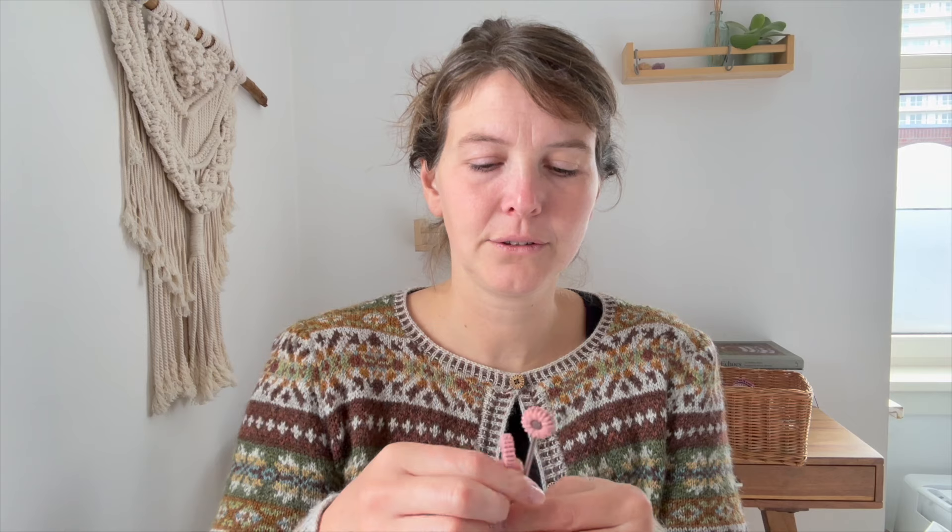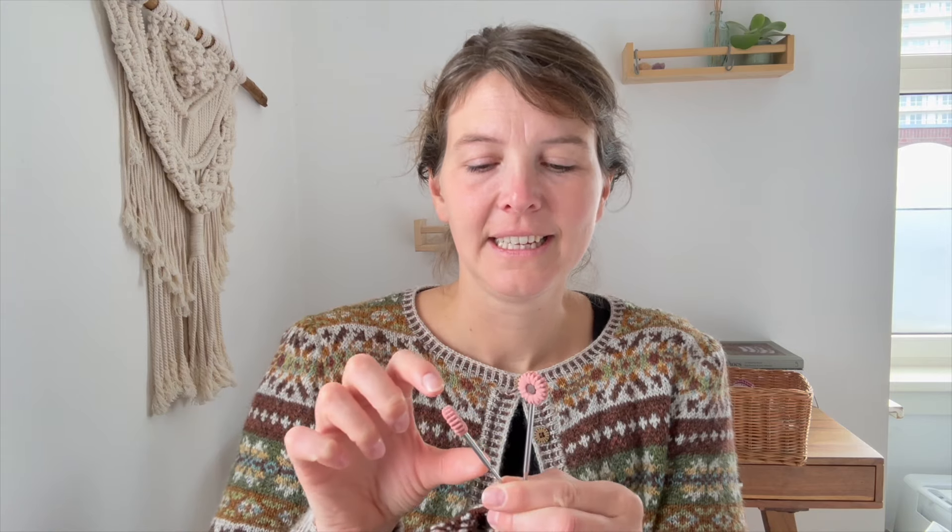I also want to tell you that I use the small-circumference ChiaoGoo interchangeable needles, and I use the larger needle for my right hand and the smaller needle for my left hand. Because I have large hands, I really like to have more grip in my right hand. With my left hand I hold very loosely, but with my right hand I want to do the picking.